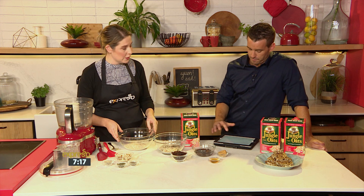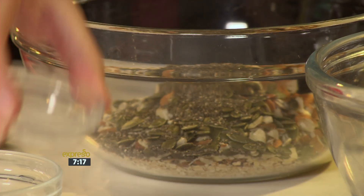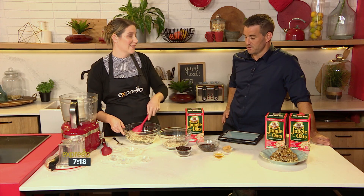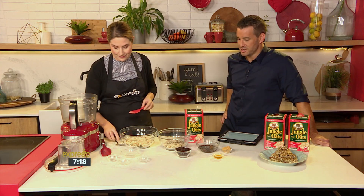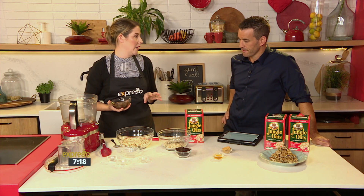We're starting off with our jungle oats. We're going to add some raw almonds — these have been roughly chopped. And then we've got a whole lot of good stuff: sunflower seeds, which are high in protein; pumpkin seeds; and chia seeds. If you add a little bit of chia seeds to anything, they really fill you up and keep you going. Mix all of that up, pop it on a tray, and roast it for about 15 minutes in the oven.